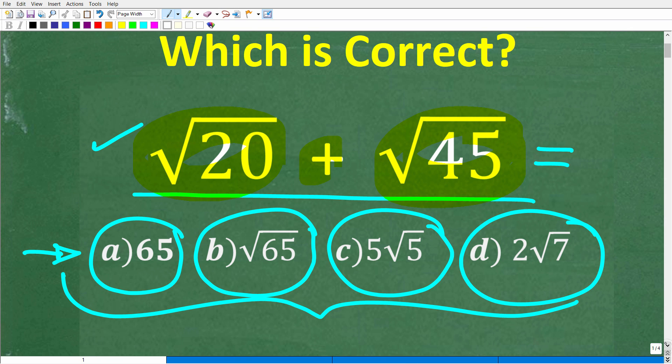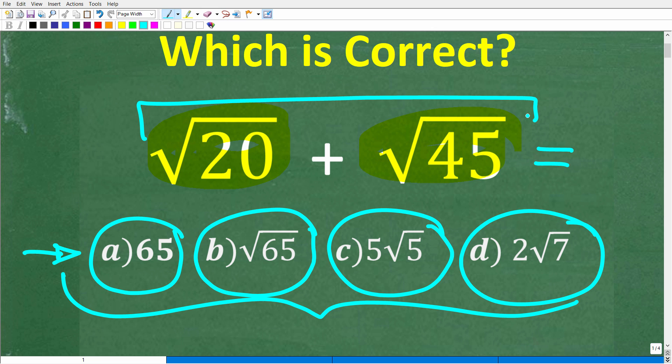So one more time, here is our problem. We're not looking to get our calculators out and take the square root of 20 — we'd obviously get some sort of decimal — and then take the square root of 45 and add those two things up. We're looking to use our knowledge of square roots and their properties in order to figure out the sum of these two square roots.